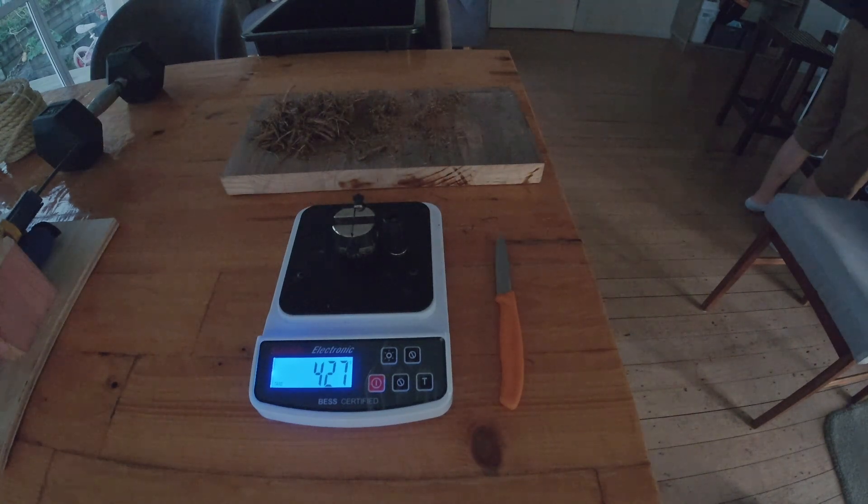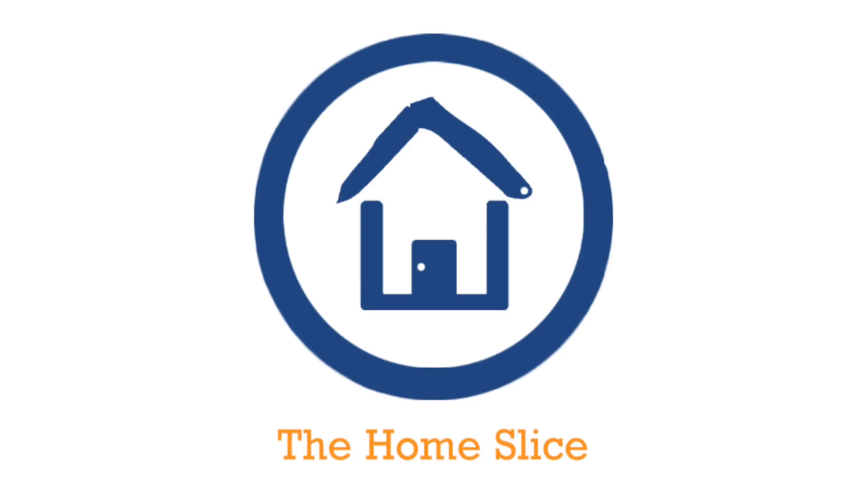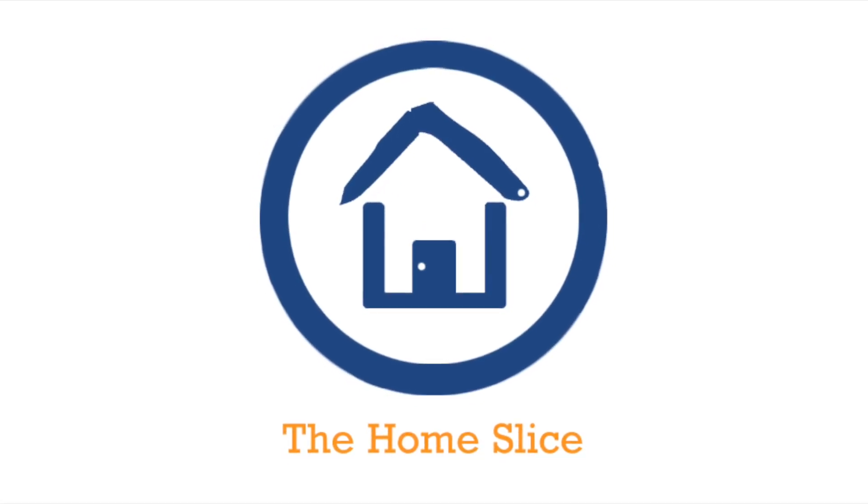Feel free to check out my last test on screen now. Peace out from the home slice. Have a good day.